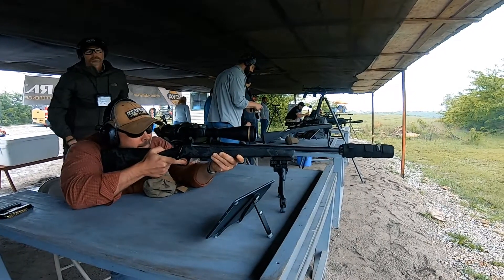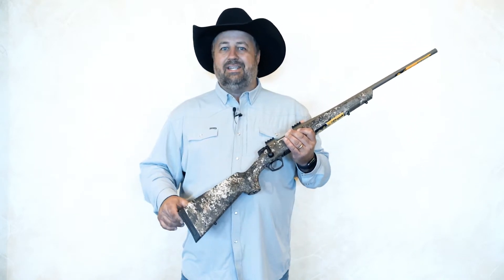Hi, I'm Chad Shearer with CVA, and today we're talking about the Cascade. The Cascade came out a little over a year ago, but we've made some new adjustments — most notably the shorty version. This is a standard Cascade, and I'm going to talk about some of the features. First off, it comes in a variety of calibers from 204 Ruger and 22-250 all the way up to 300 Win Mag, and let's not forget the PRCs: 6.5 PRC, 300 PRC, and the 28 Nosler. A lot of exciting new cartridges.